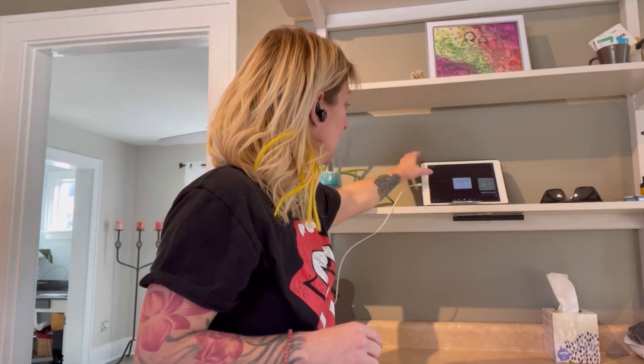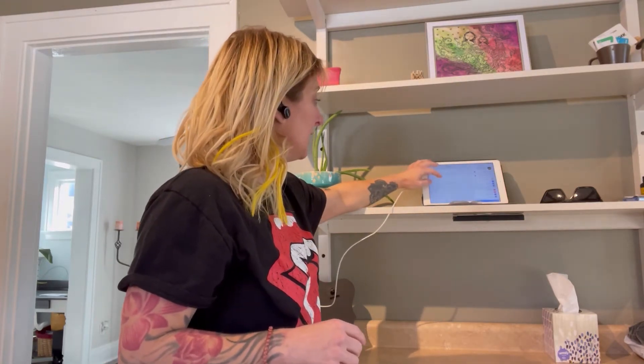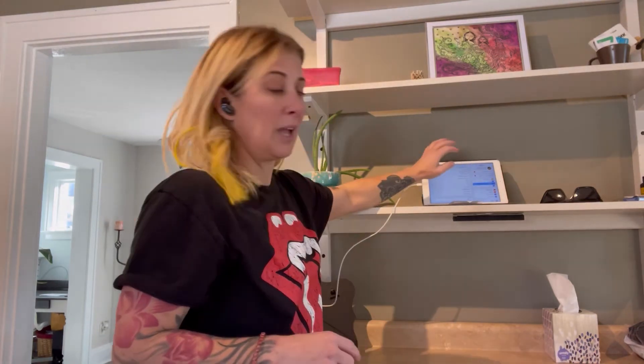And then we can connect them to a device. We can do that under settings and using our Bluetooth to connect. They're labeled HY666.